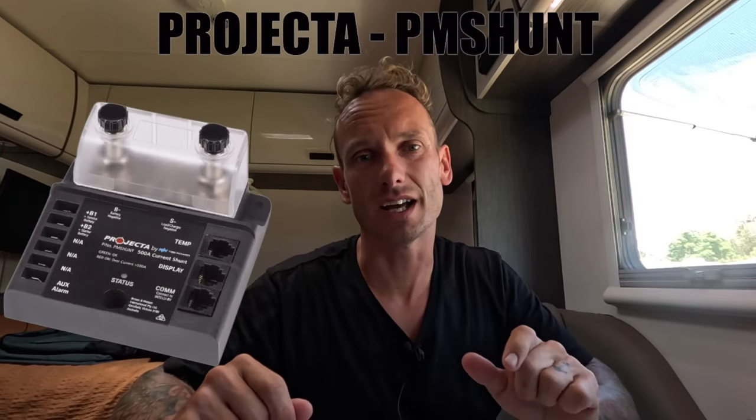Hey guys, welcome to another DreamTrip Aus how-to video. In this video, I'm gonna be installing the Projector PM shunt.